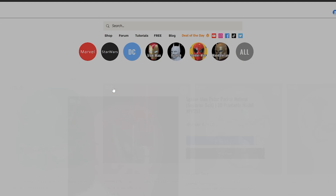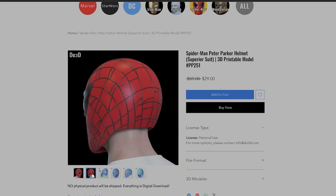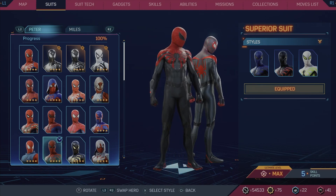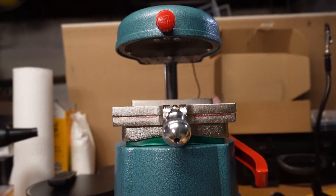This Superior Spider-Man mask is a paid file provided by DO3D and is a direct recreation of the Superior suit seen in Marvel's Spider-Man 2. A link to this file as well as all the materials used to make this mask will be in the description below.